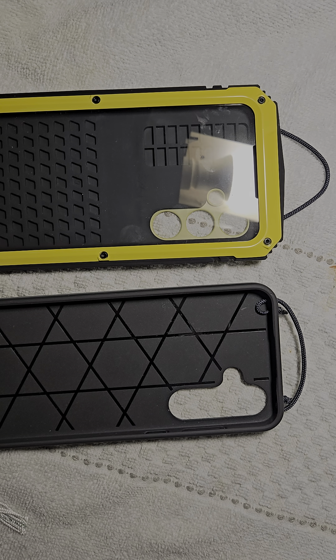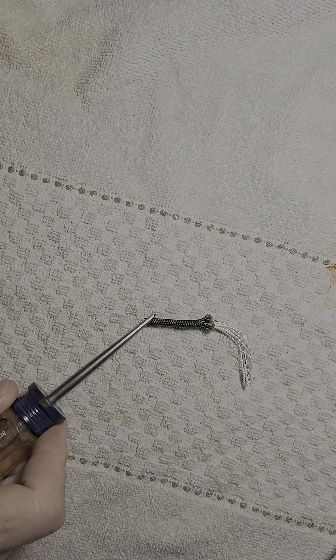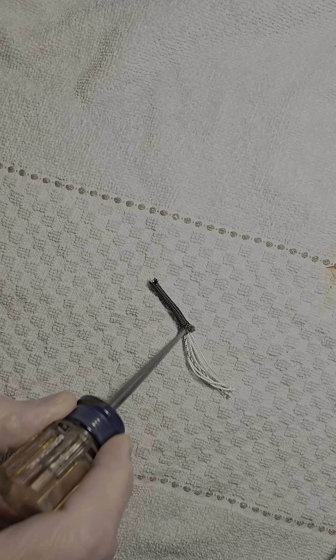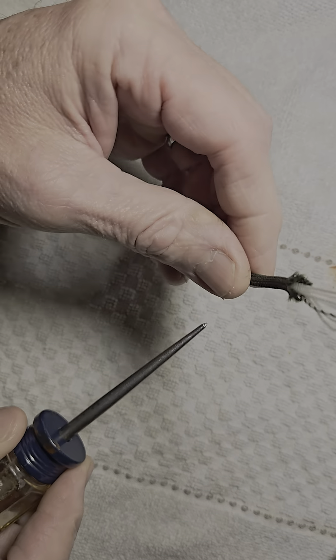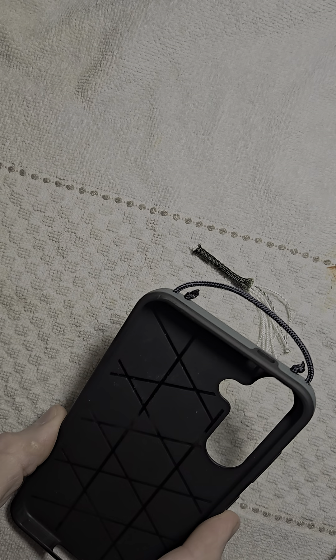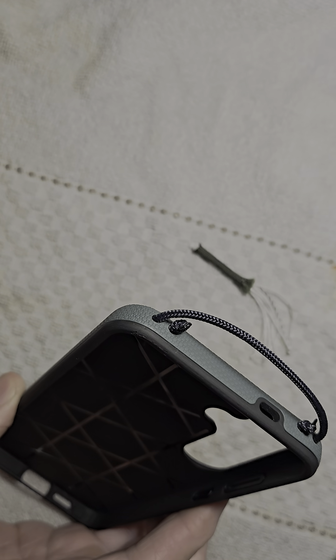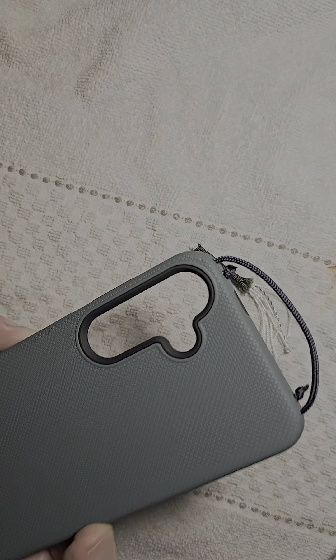This is much better than things that add bulk to your case. Paracord is the string I use, and let me show you why. Paracord is essentially a pipe — a woven pipe of nylon with some inner strands for added strength. Because it's a tube of nylon, it gives it a rigidity that makes it not flop over. Here in this phone case, it stands upright; it doesn't fall over like a kite string would. So it stays out of the way of your camera lens area — it's a wonderful thing.